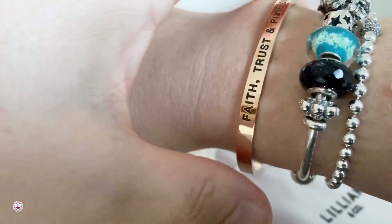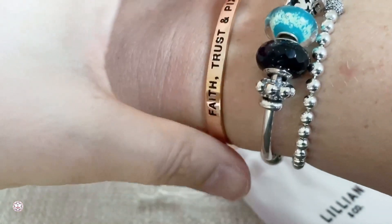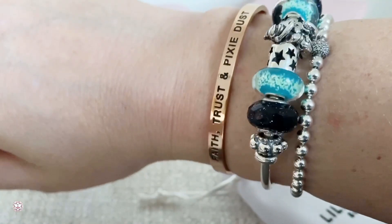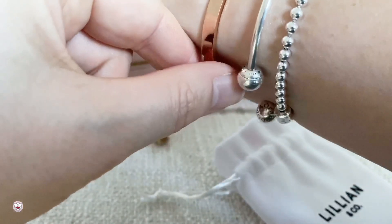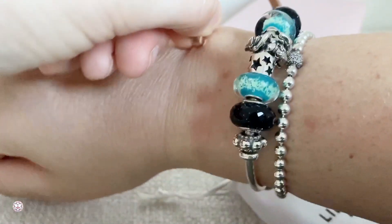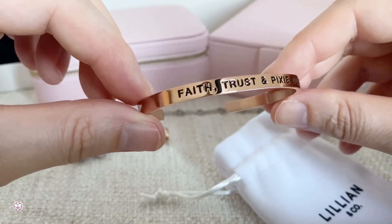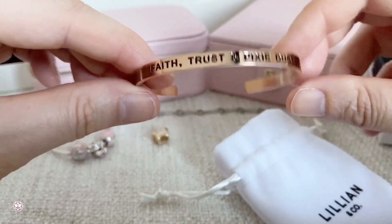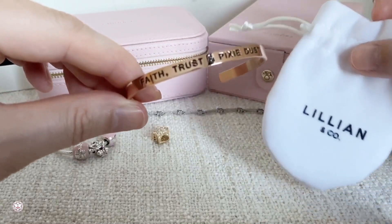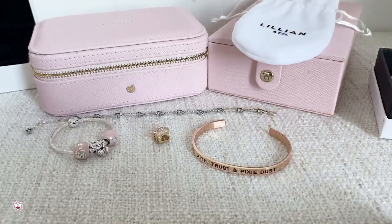I'm really happy it got here safely because I ordered this in the United States and with COVID and all that, the mail was very much disturbed — but it got here really fast. The good thing about this one is if the bracelet is too big, you can adjust the size to your wrist. You just put it on, put your fingers around it and push, and it's more fitting. Here you see it on my wrist right now. I really love these bracelets, so thank you so much Rita for introducing me to this. I hope that you liked this video — many many happy charmed moments to each and every one of you, bye!